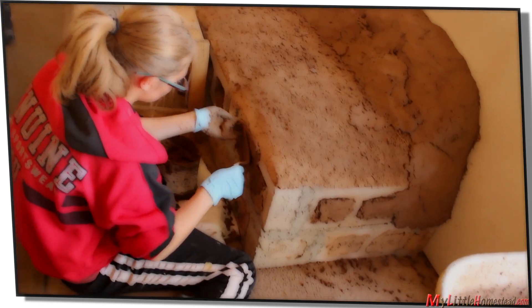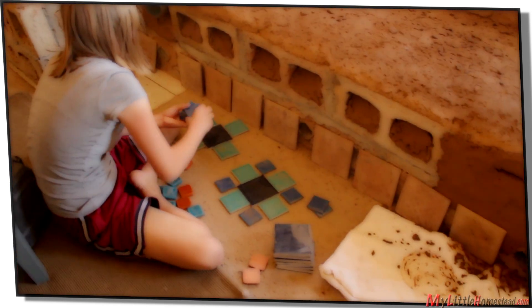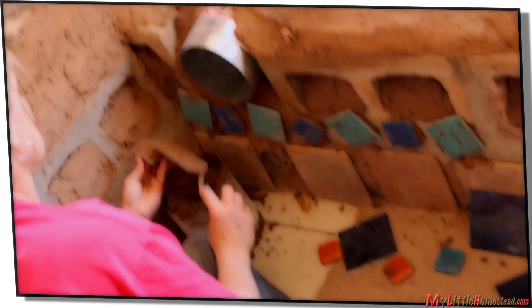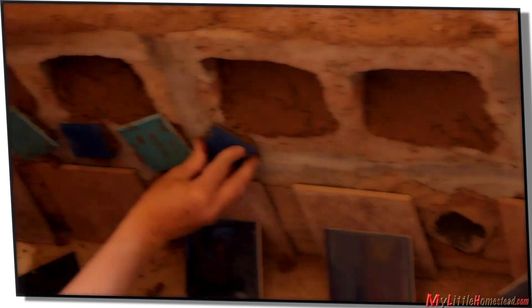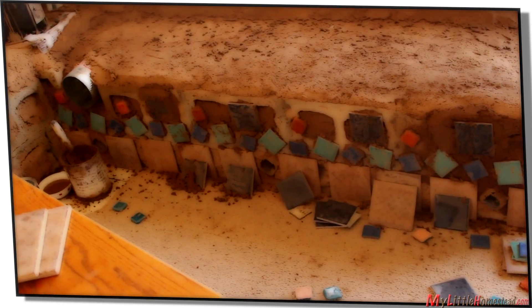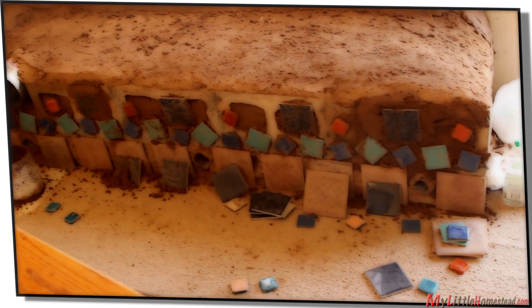Back to cobbing. Shea lays out the tile design. Tiles are glued using cob. The inner combustion chamber is ready to be moved into place.